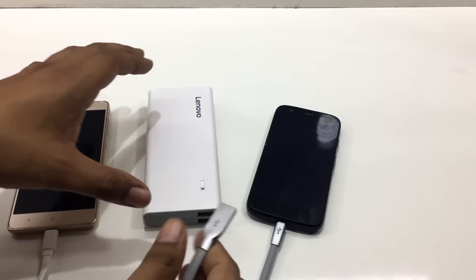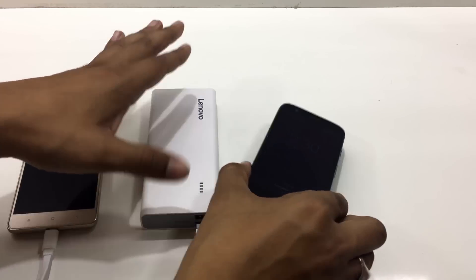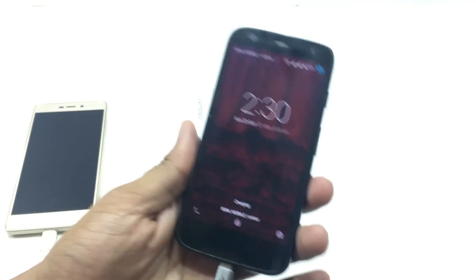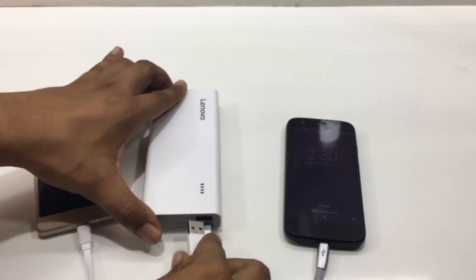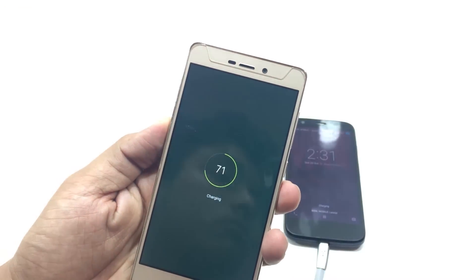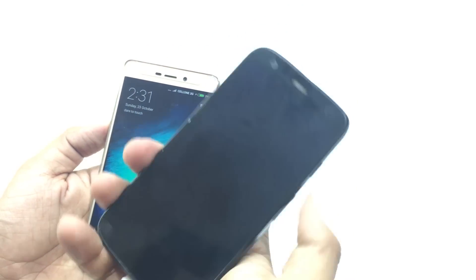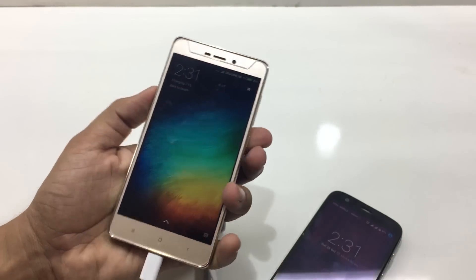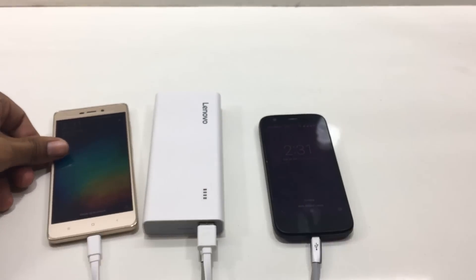Now let's attach the power bank. We have two phones — connecting the USB cable to the power bank charges the right-side phone, and connecting another cable charges the left-side phone as well. Both phones are charging at the same time, which is the good part of this power bank.